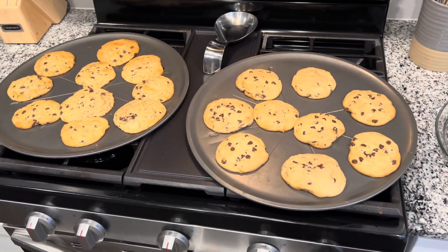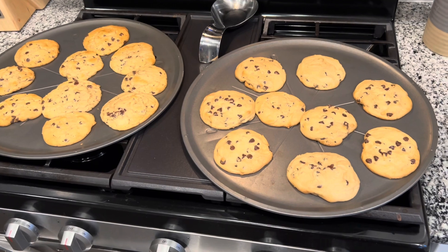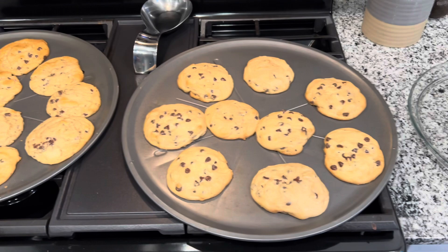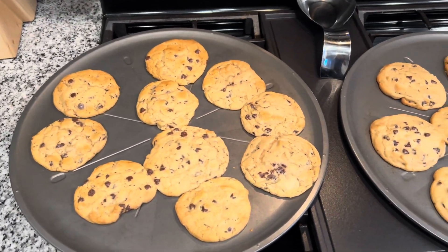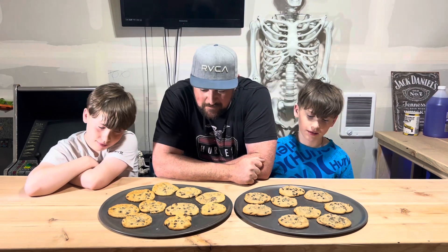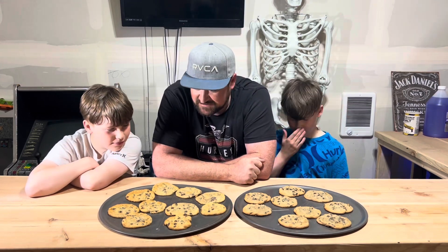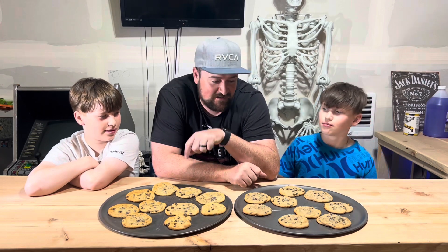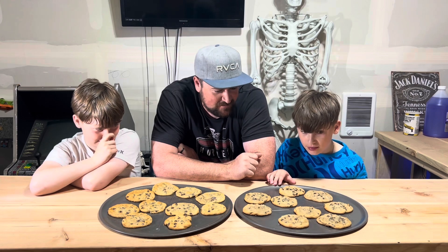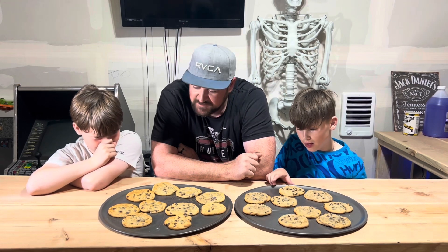Cookies are out! On the right side is Signature Select, on the left side is Pillsbury. We'll see how they taste.